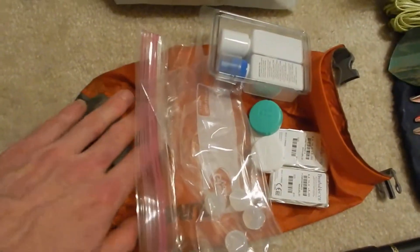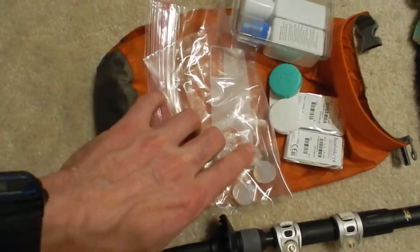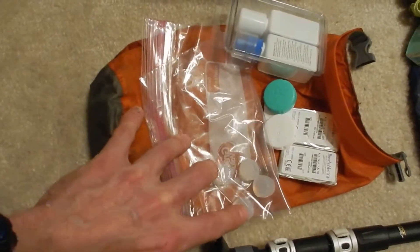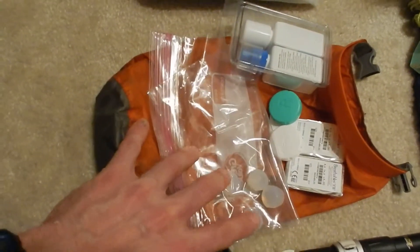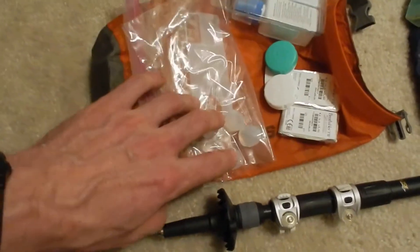All my first aid stuff's in here. These are just silicone earplugs — I picked that tip up from one of Tim Ferriss' videos on travel. They're great because you can actually side sleep with these in, so they come in handy sometimes.